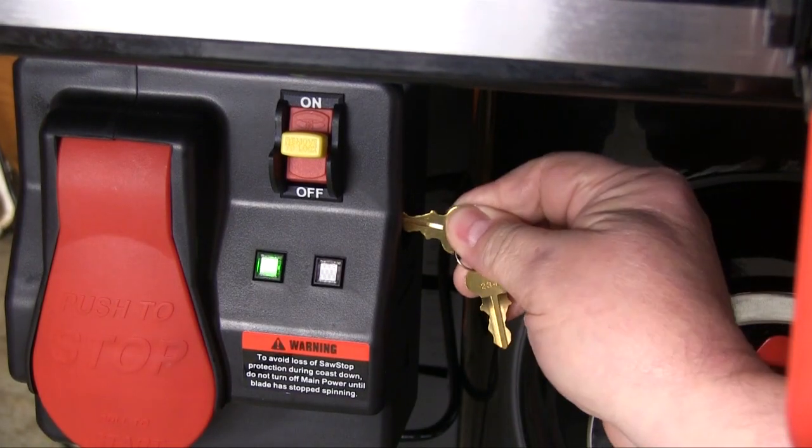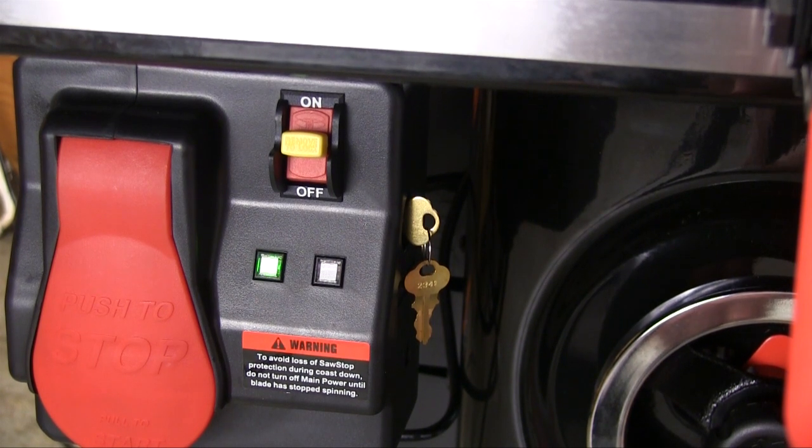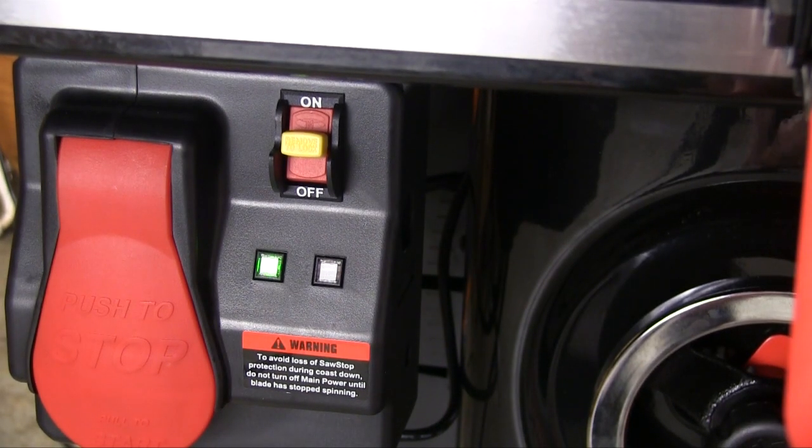You get a set of keys with this saw that goes in the side of the switch. This key lets you put the saw in what they call a bypass mode that shuts off the blade brake itself but leaves the detection system in force. We can use this bypass system to test a piece of wood to see if it would have set off the blade brake. We will demonstrate this bypass mode in part 2 of this review.